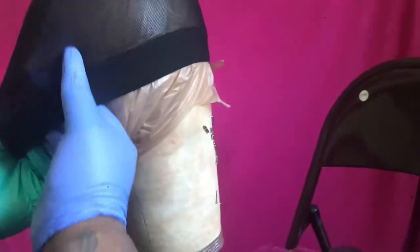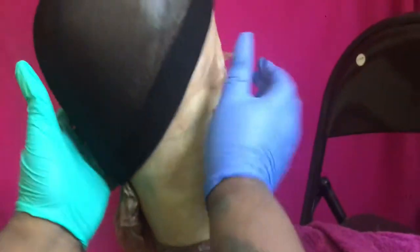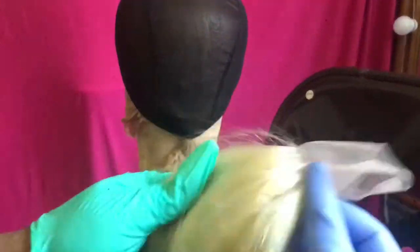So since we're doing a quick weave wig, we need to place a bag on our mannequin head just so we don't get any glue stuck to our mannequin. And then I'll place the mesh wig cap on top of that and proceed to glue on my closure.